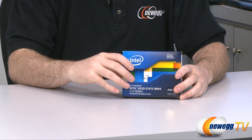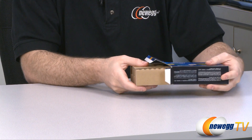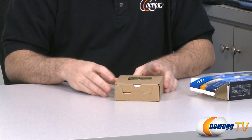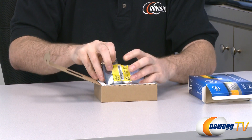First we're going to take this out of the box and show you what comes with it. The model we have on hand is SSD SC2MH250A2K5, and I should share with you that I have already opened this and ran a few quick benchmark tests which I will share with you in a moment.